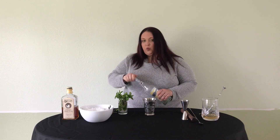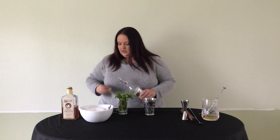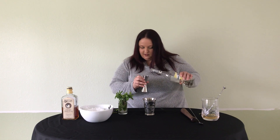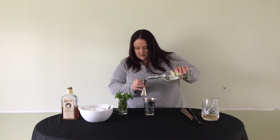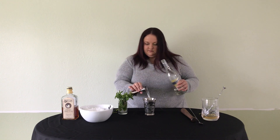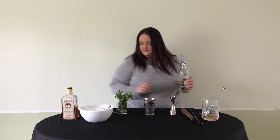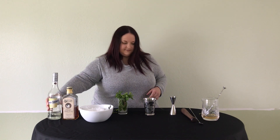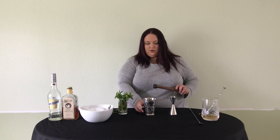I'm going to add 3 quarters of an ounce of white cacao, or white crème de cacao, whichever you have — 3 quarters of an ounce. And then I'm going to muddle the mint in the liqueur.